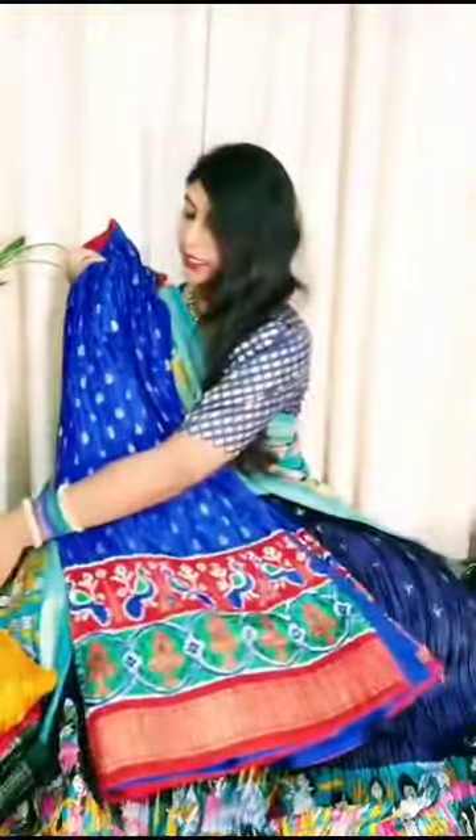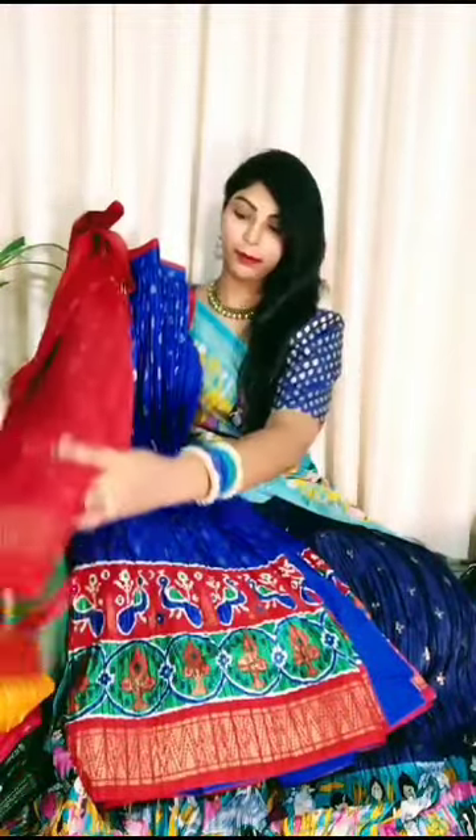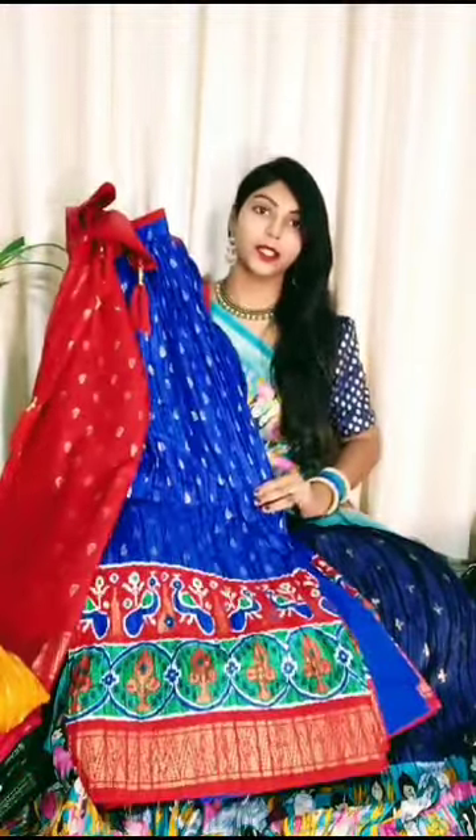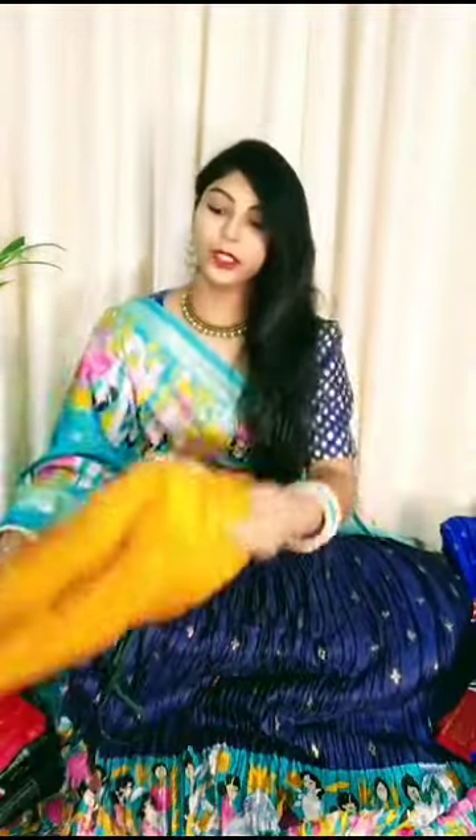Same pochampalli border and the dupatta is red color. Matching dupatta - red color. The lehenga ojje sa nice royal blue color. This is the second color combination.